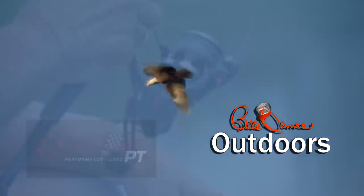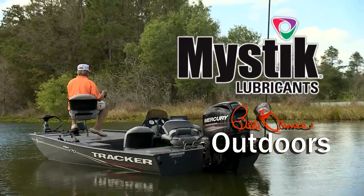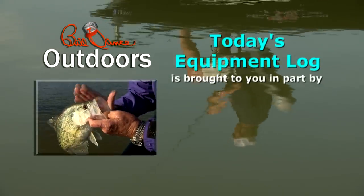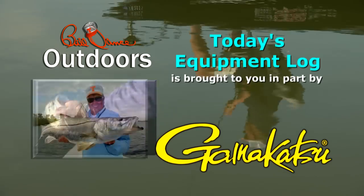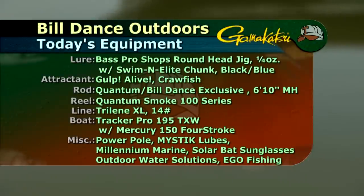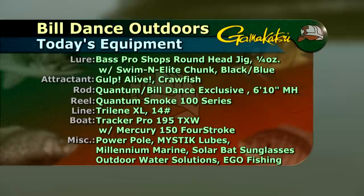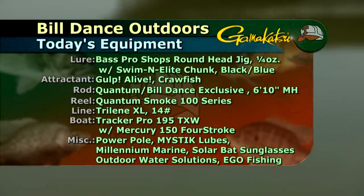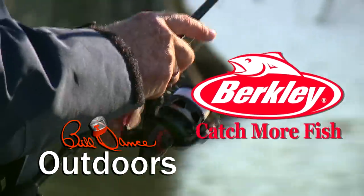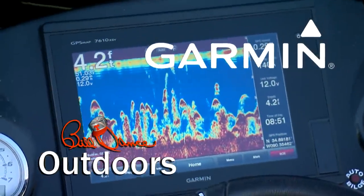Today's show is brought to you in part by Quantum Rods and Reels — Quantum Performance Tuned — Mystic Lubricants — Lubrication Domination — and Tracker Boats — Fish the Finest. Today's equipment log is brought to you by Gamakatsu, because the fish of a lifetime only comes once in a lifetime. Also sponsored by Berkley — catch more fish — Bill Dance Exclusive Rods by Quantum, and by Garmin — fight your fish, not your fish finder.